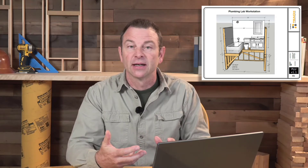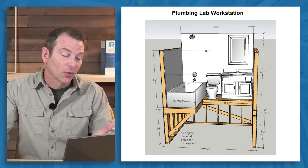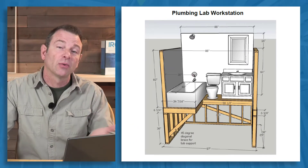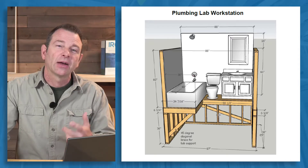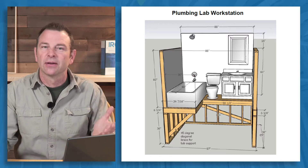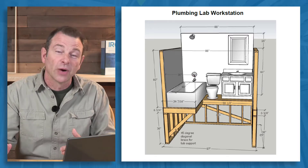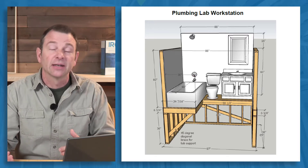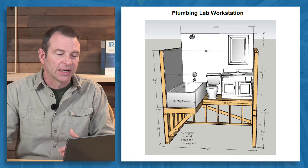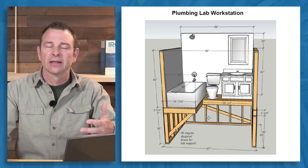Here's another workstation design for you. This one is specific for plumbing. I like this plumbing workstation because we always had the question of how to solve the problem of teaching plumbing and having access below the floor. If you think about plumbing, a lot of your pipes are routed from underneath, especially your drains, even your supplies. And so it's really hard to teach that in just a framed wall panel.